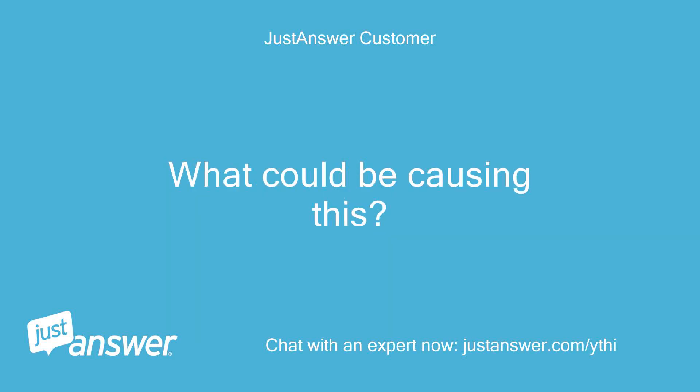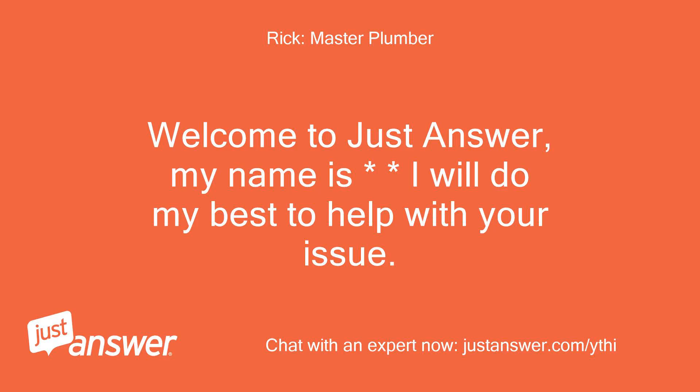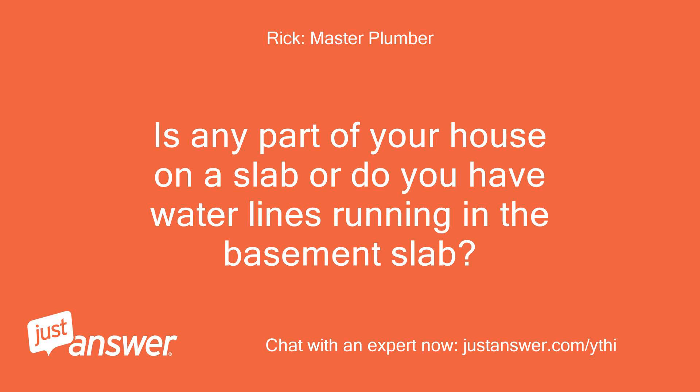What could be causing this? Welcome to JustAnswer. I will do my best to help with your issue. Is any part of your house on a slab or do you have water lines running in the basement slab?